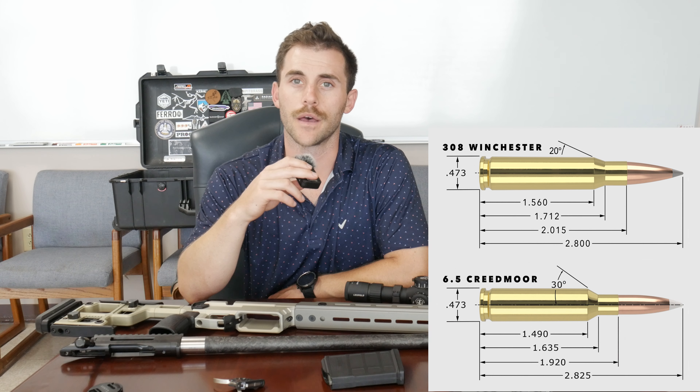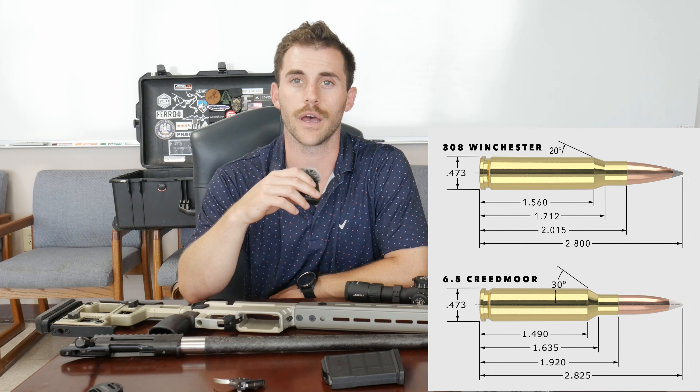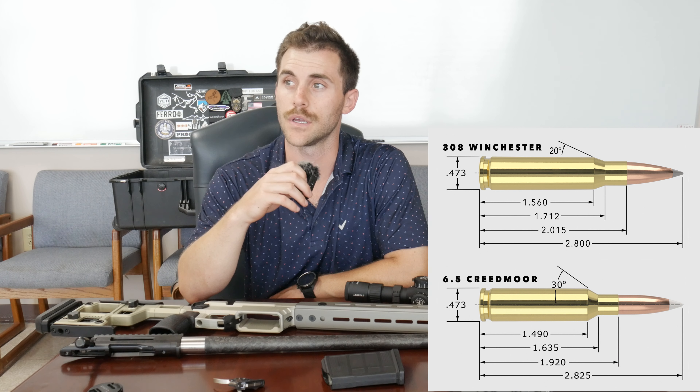I ended up choosing 6.5 Creedmoor just for the availability of ammo and good ballistics versus something like .308. .308 is a chunky round. 6.5 Creedmoor was developed and has a better ballistic coefficient — BC — than .308. By BC I mean ballistic coefficient, which is basically how well a bullet's shape moves through the air, defeats drag, and retains its energy downrange.